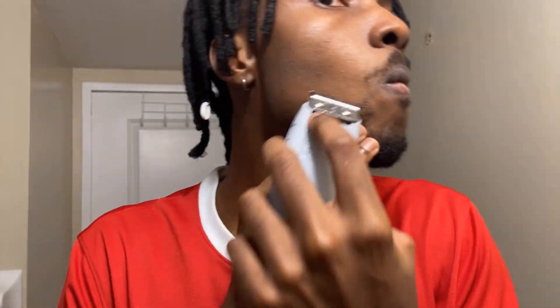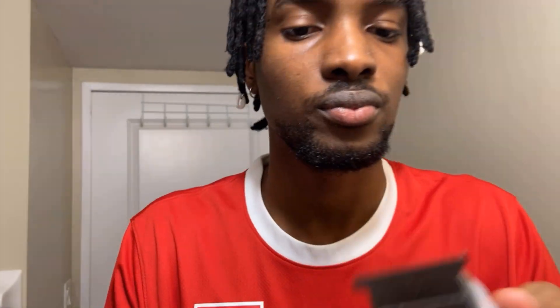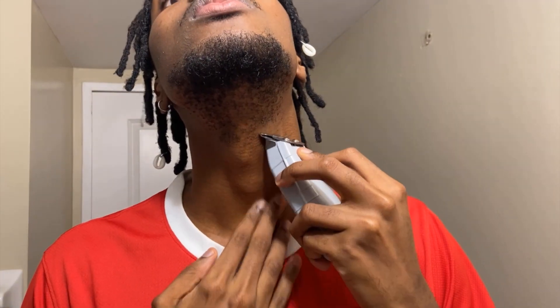We're going for an anchor type of shape, so we just want to knock down any excess hairs that might be connecting to the mustache and make sure we establish that rounded shape. Usually you want to make sure it follows your chin structure, so it's like an oval shaped beard around.